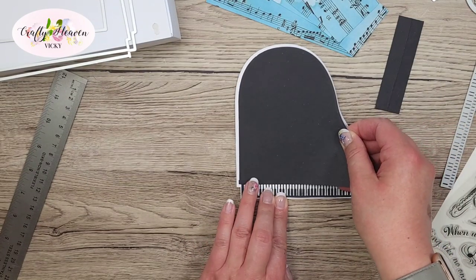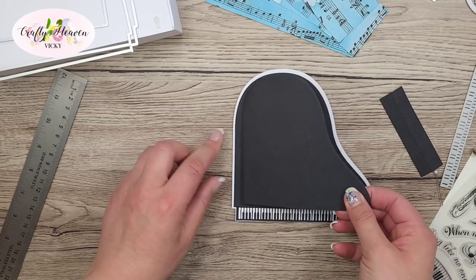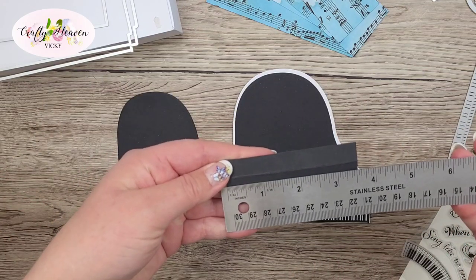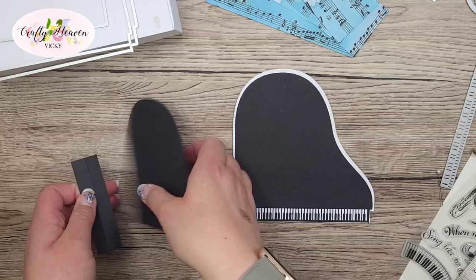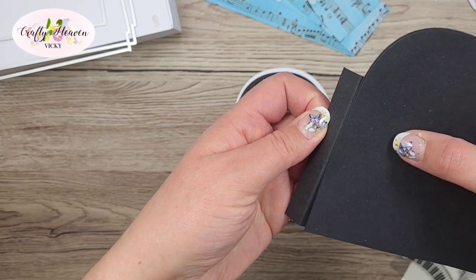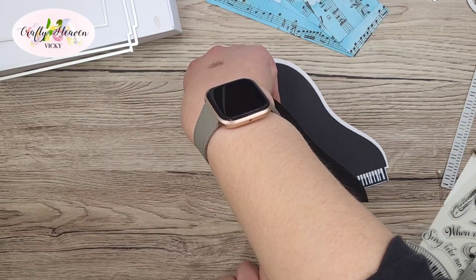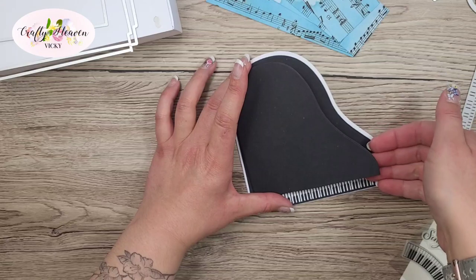I'm going to glue that layer on top — that's now added. I want the next layer to sit up a bit so it looks like that part is open. I've got a piece of black card measuring three and a half by one inch, scored at half an inch on the one inch side. One side gets glued onto the piano bottom, and then the other side gets glued to the next layer, which lifts it up.